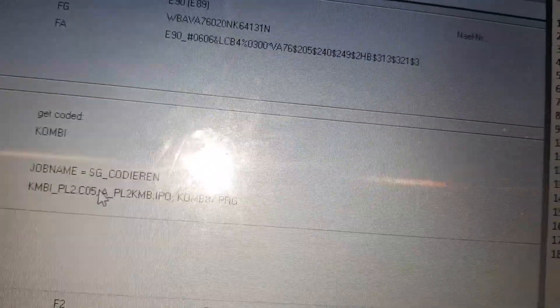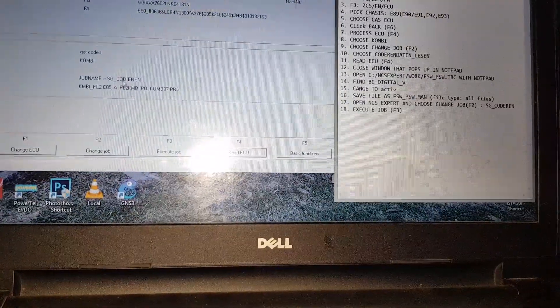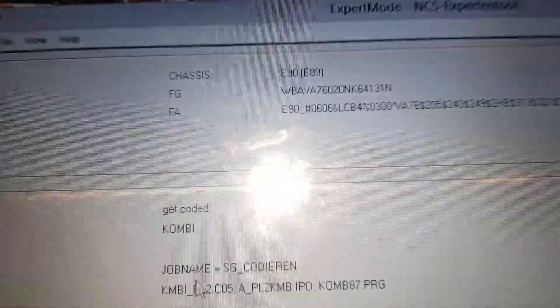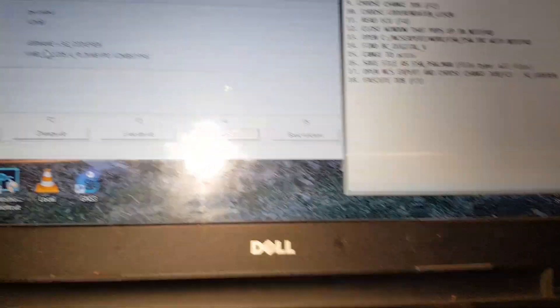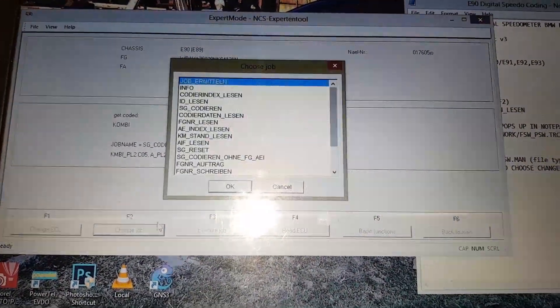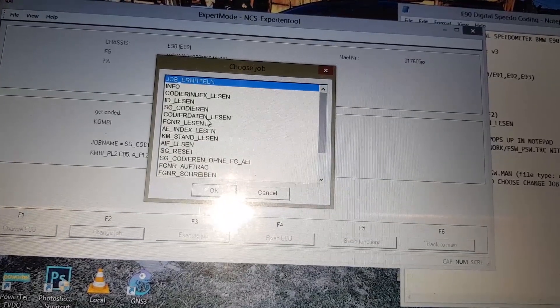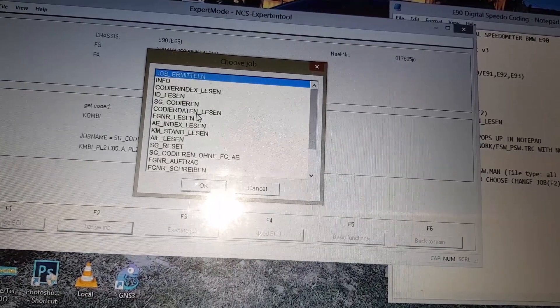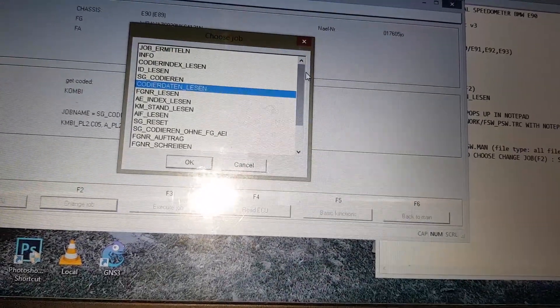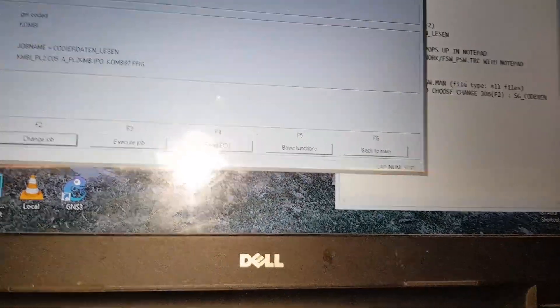At step eight we select KOMBI and click OK. From KOMBI we choose Change Job. You'll see it's written SG_Codieren — I think that means coding or programming in German. We don't want to start coding yet; we want to read what's already activated on the KOMBI ECU. So we click Change Job and choose Codierdaten_Lesen — I think it's German for 'read coding'. We're reading what's already there, so choose Codierdaten_Lesen at step ten and click OK.